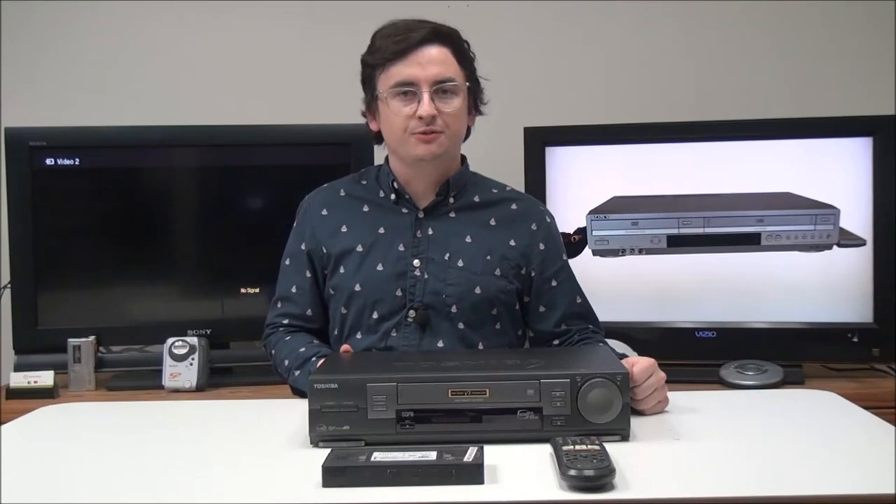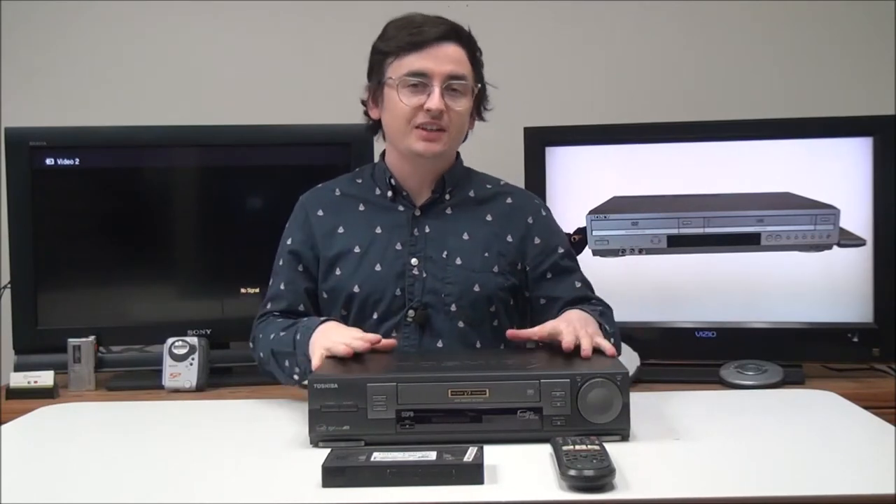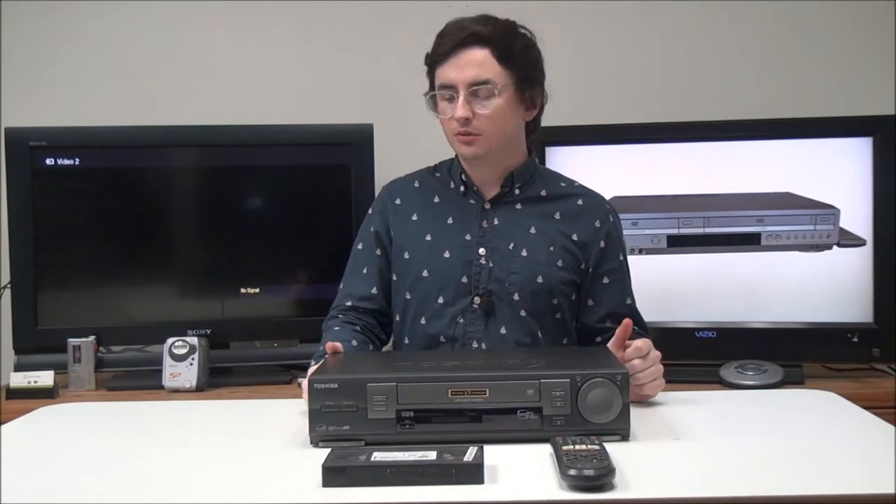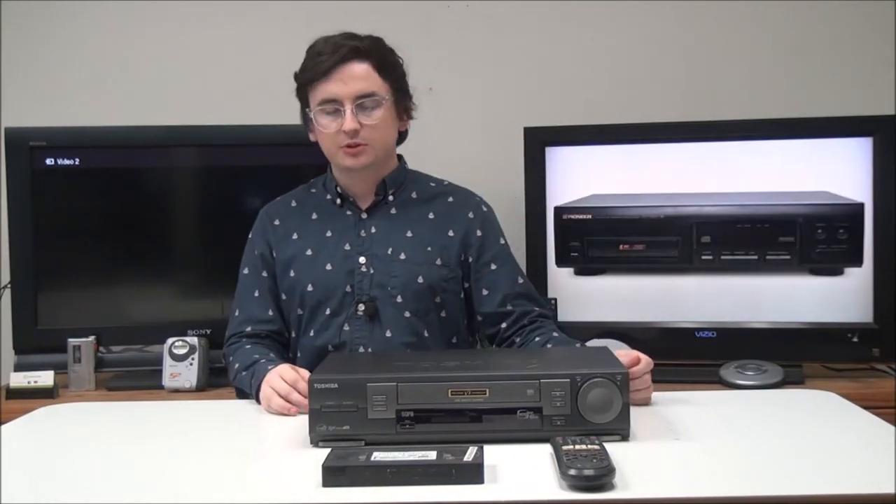Hey, what's going on guys, welcome into For The Low. My name is Spencer. Today I've got this Toshiba six-head VCR VHS player to show you — the model number is W707.